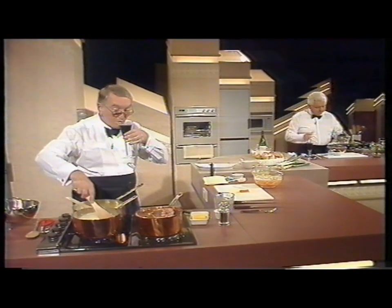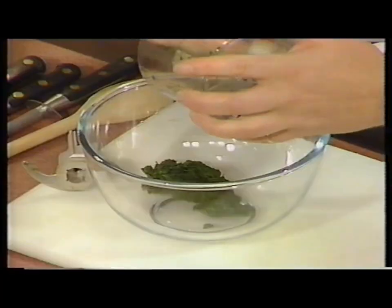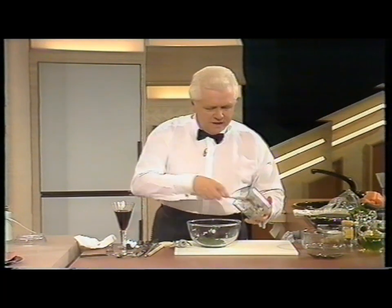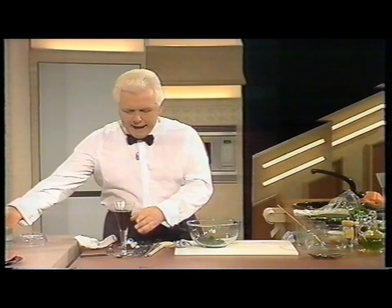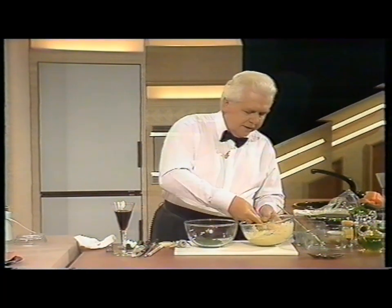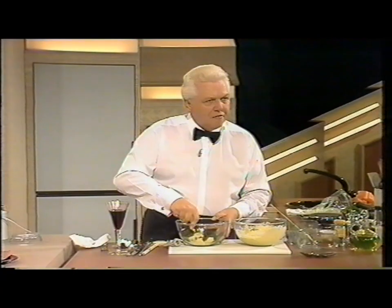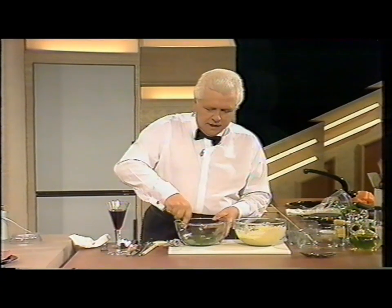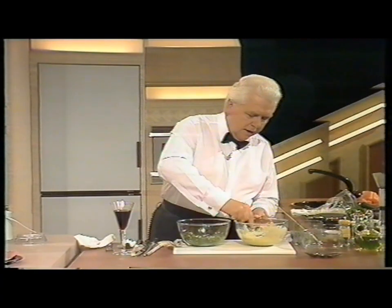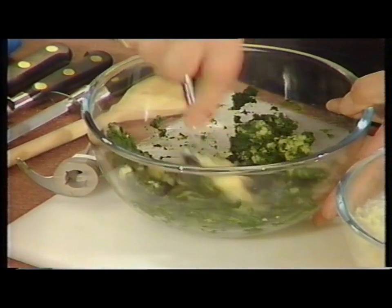Pop that into a bowl. And with this sauce that Peter made earlier — let it go cold, and it is very, very thick, this soubise — add sufficient to that to make up a... I mean, it's like clag. Just mix this together like this, because what we're going to do is actually force it through an icing bag — a forcing bag with a fine nozzle.